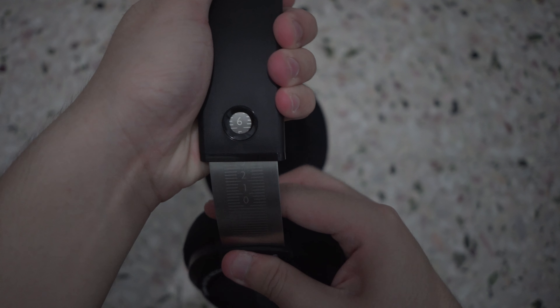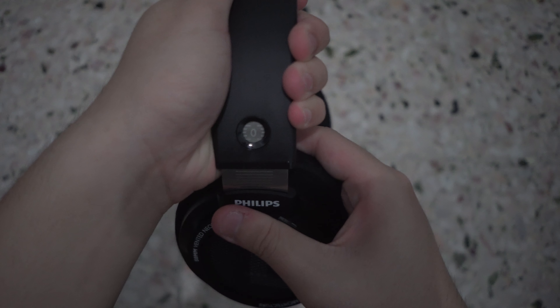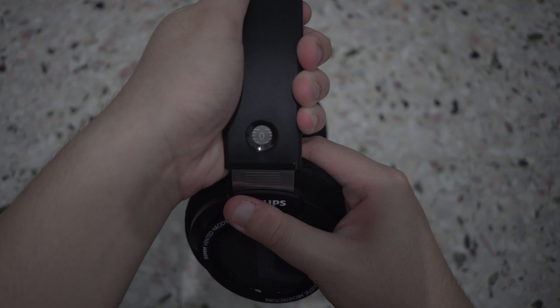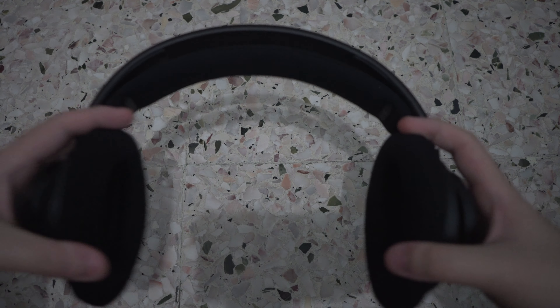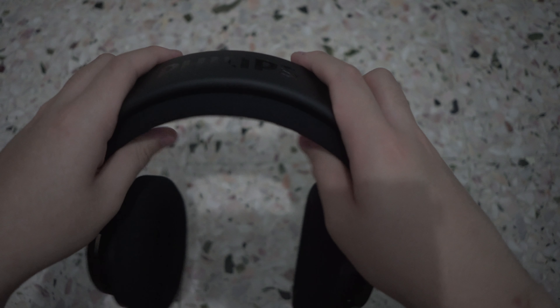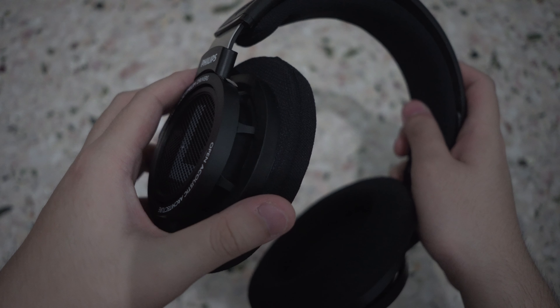Though the earpads are not quite as comfortable as the Status Audio CB1s that I reviewed — links in the description — they have low clamping force and are lightweight. They also have an adjustable stainless steel headband with the same sports material and decent padding. In fact, these headphones are made almost entirely out of stainless steel, giving them a strong and solid build. Moving on to the most important part: how do they sound? I'll be doing a sound test first, then talking about the bass, mids, highs, soundstage, and imaging. Put on your headphones and take a listen.